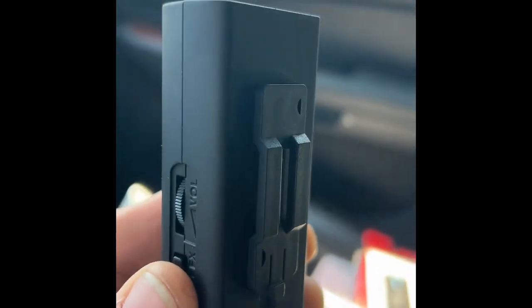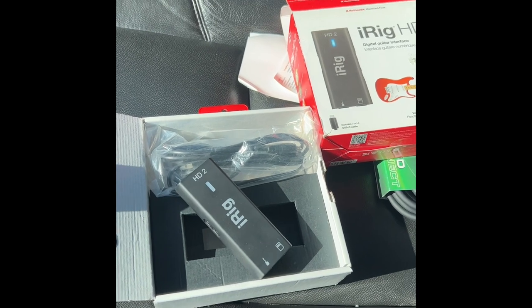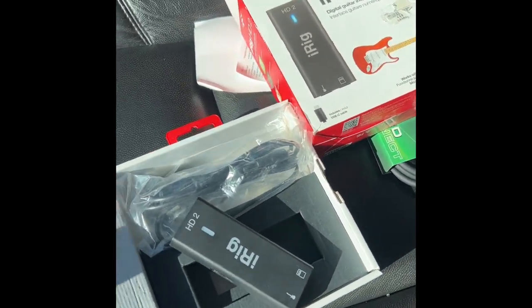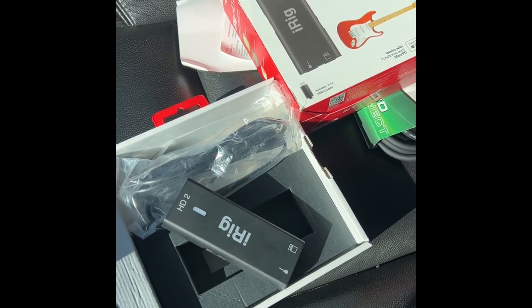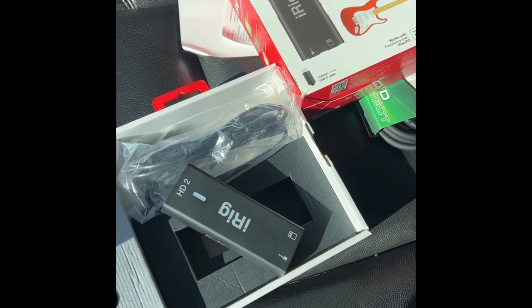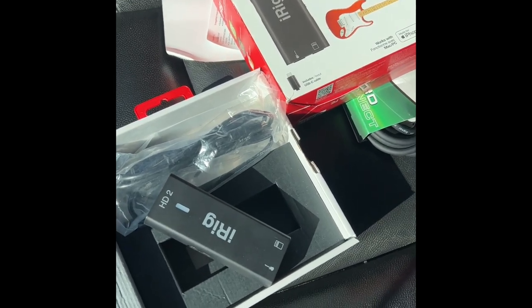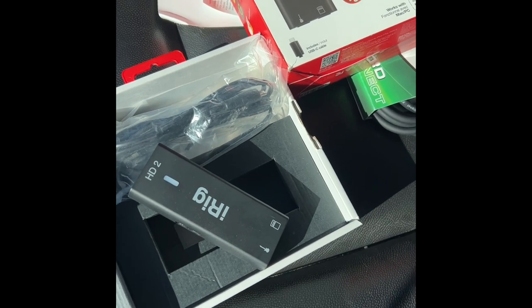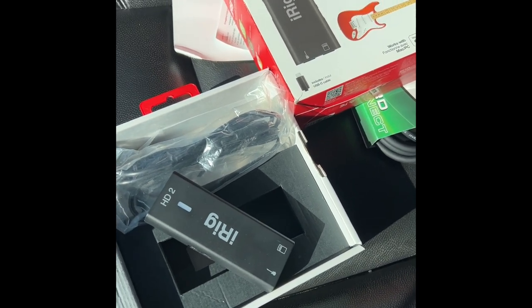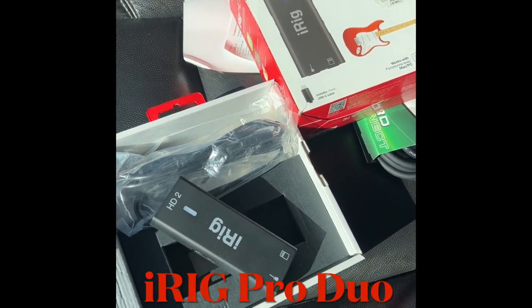The back has a strap holder so you can strap it to your mic stand or whatever. That's the iRig HD 2. If you want something like this, it's pretty dope for live shows and recording — really fast and convenient. You just plug it into your iPad or phone; you don't need to plug it into the wall, and that's why it's really cool.